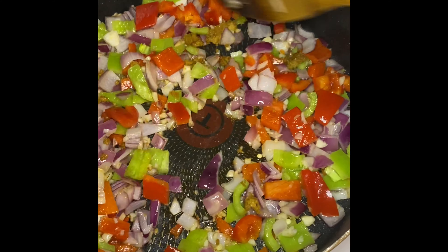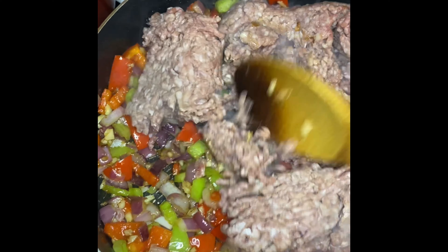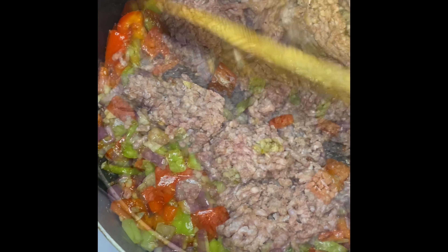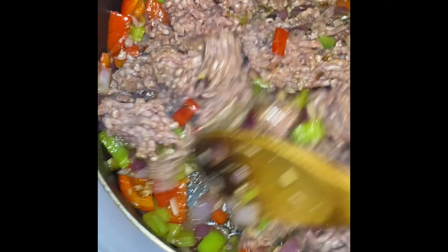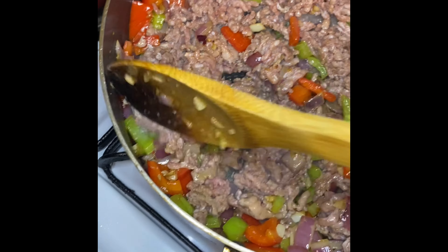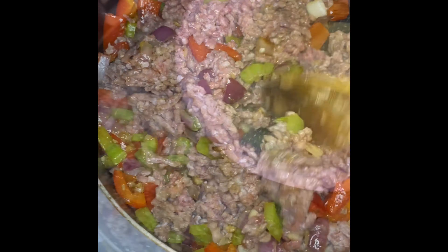Next I'm going to add in my ground beef — but you can also use ground turkey or ground chicken if you have dietary restrictions. I'm using about one and a half pounds of ground beef. I'm going to mix everything together and start breaking down the ground beef.